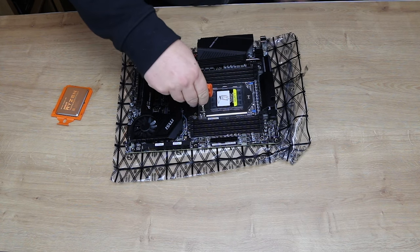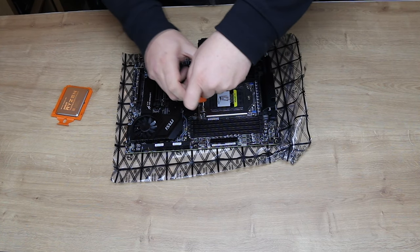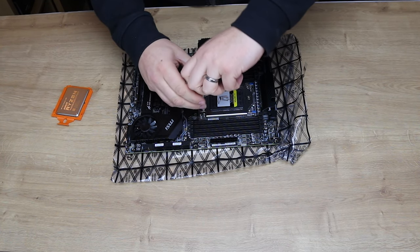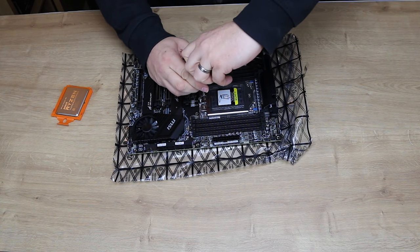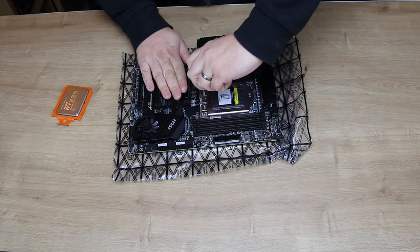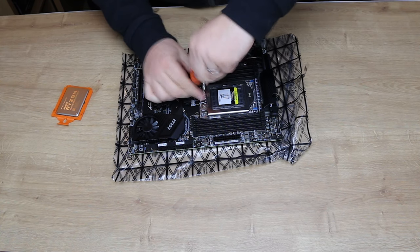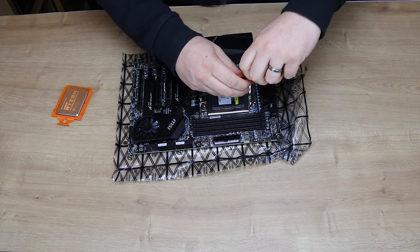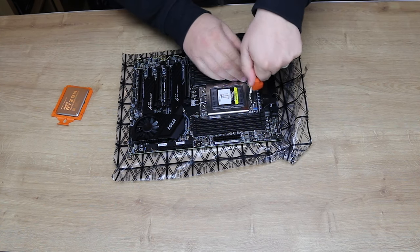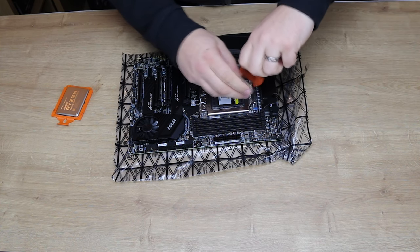You basically stick the wrench in, hold it down, and then turn — just keep spinning. The screws don't come out; they stay in the socket. So again, put a little bit of pressure on and turn. There you go — all three are done.